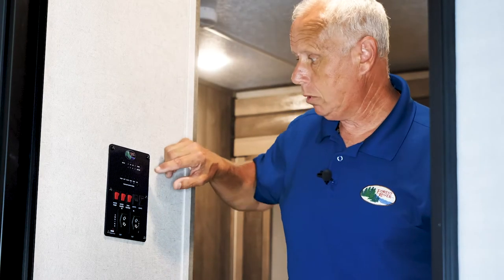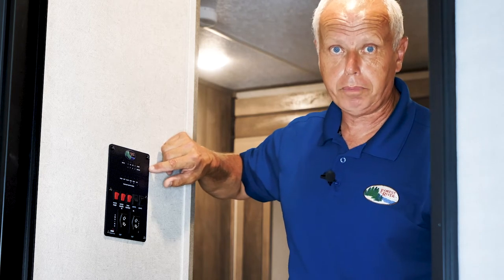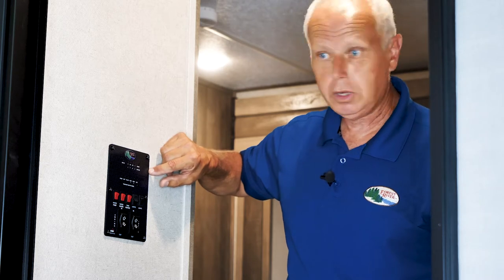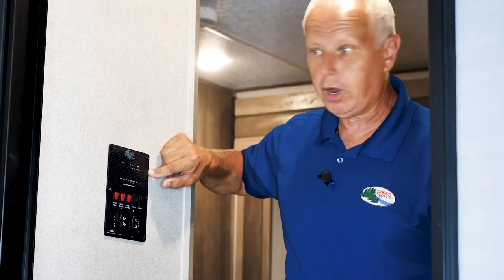I'm Brian from Forest River and we'll talk about the M2747 KIV monitor panel, which is used in a lot of Forest River brand trailers. In this specific case I'm demonstrating this on a Forest River Lite unit.